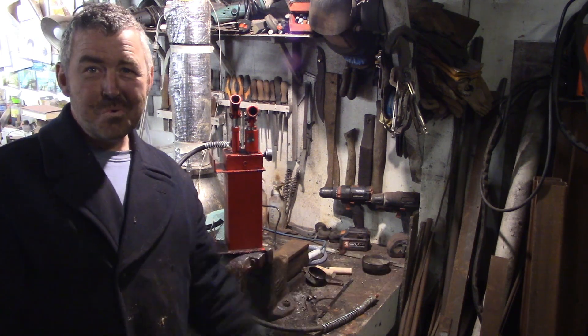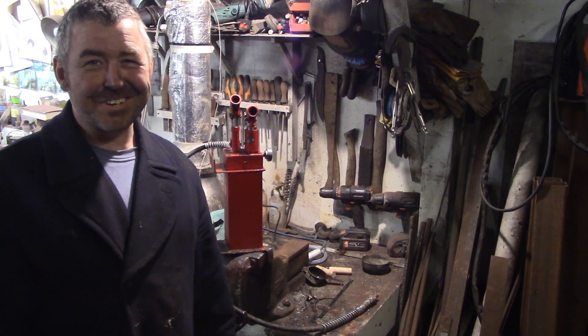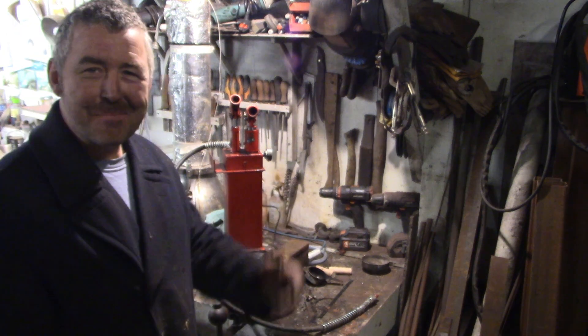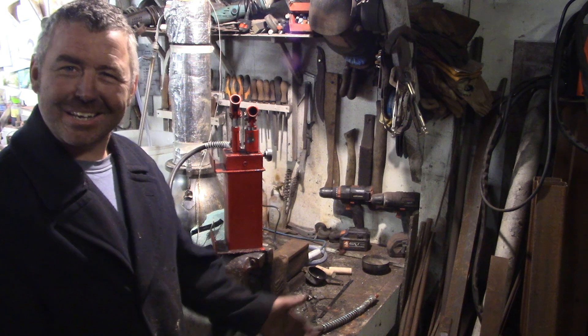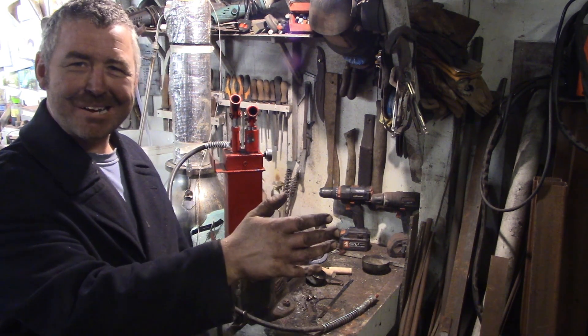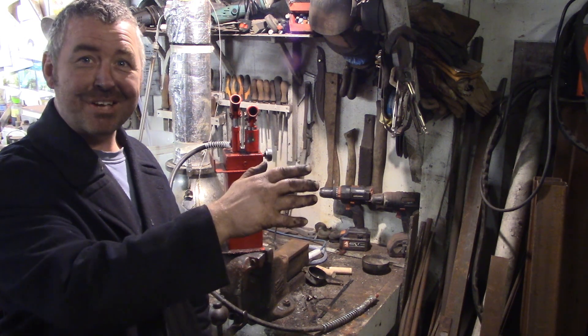Alright folks, Happy New Year! I've got to go back to the future a bit here because I did an intro before I started messing around with my hydraulic press.